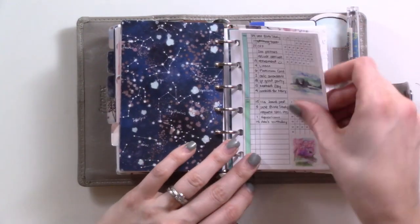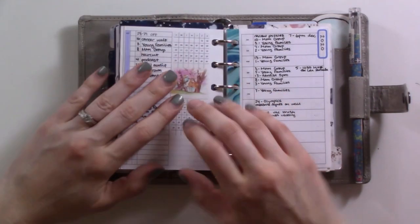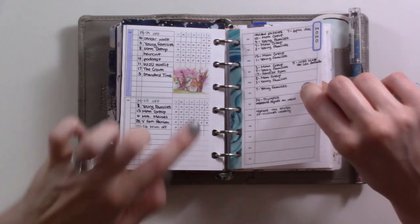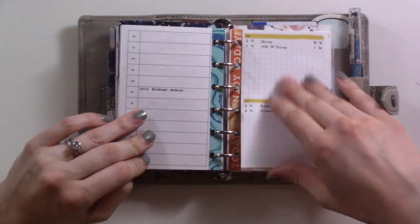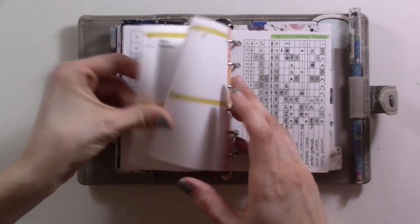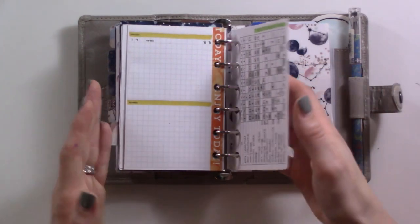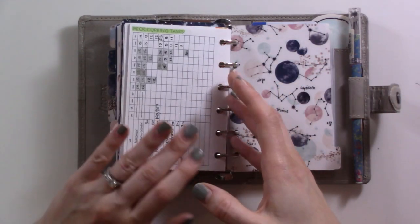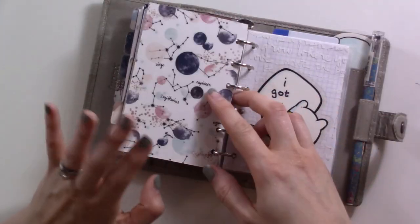Here is my future log — the same one you'll have seen before. It's filling up with only one month left to color in. Then this is the future log for next year and thereafter. Here are all my birthdays and anniversaries on this little fold-out, and then the recurring tasks. I check this section once a month when I'm setting up my month.